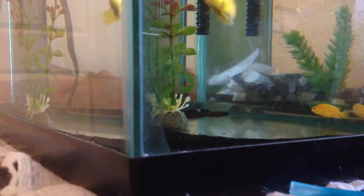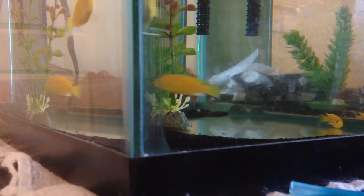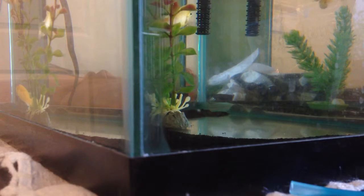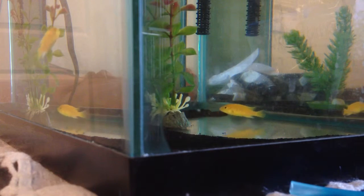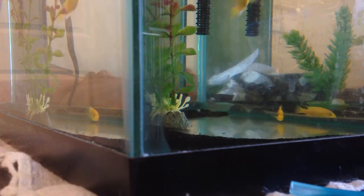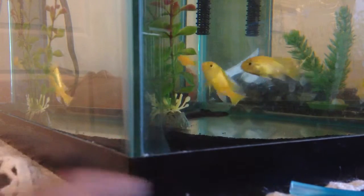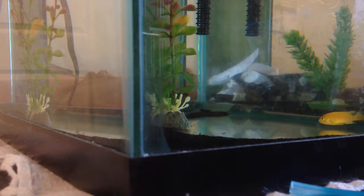I don't know what the cichlid breed is called — I think it's like a yellow electric African cichlid or something like that. You guys probably know if you keep cichlids, so tell me if you know. I got two plants: one from PetSmart and one from Petco, and I have some rocks.